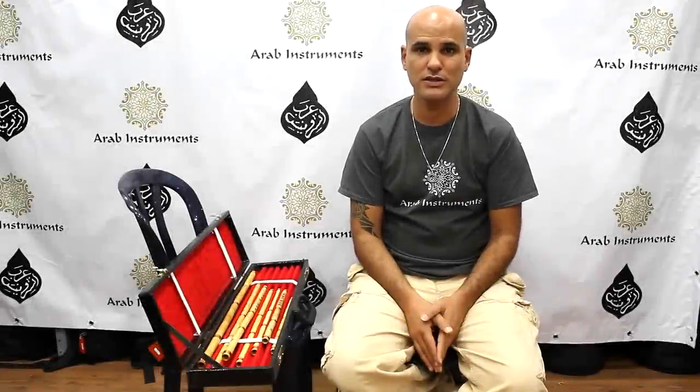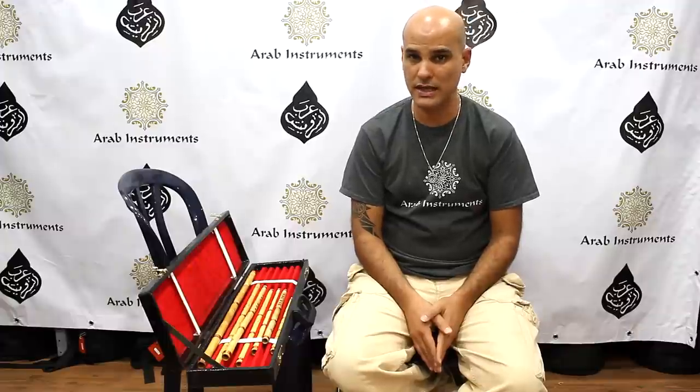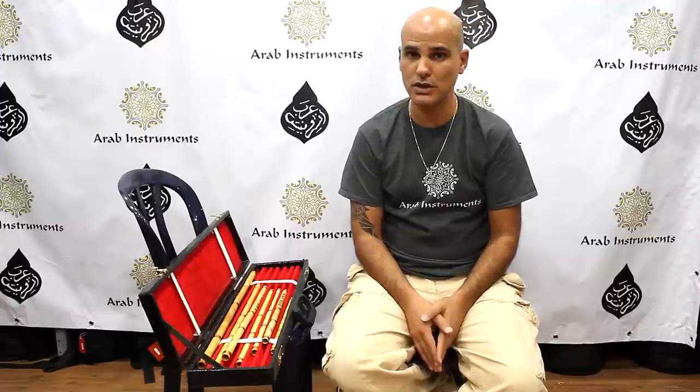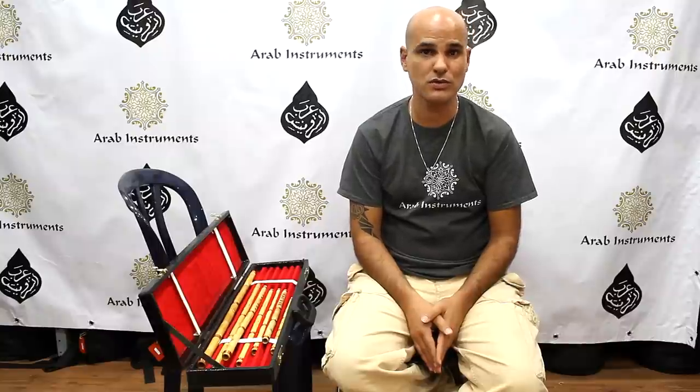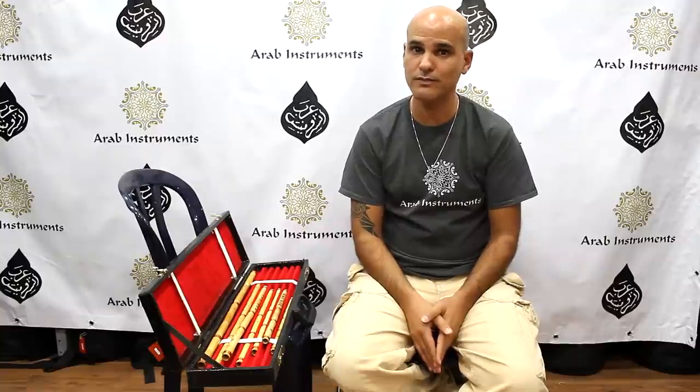Hello everyone, welcome to Arab Instruments website. I would like to present to you a case of nays in different tunings, and it would be great for beginner players and maybe also advanced players. I'm going to demonstrate a few of them, so enjoy!